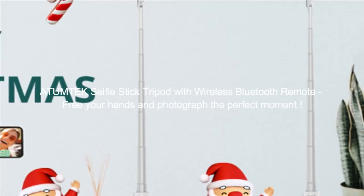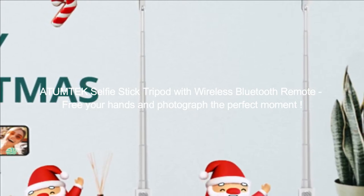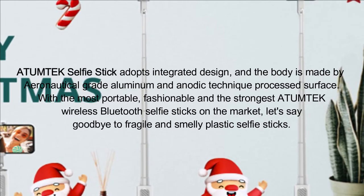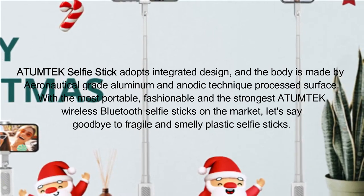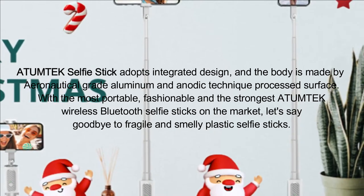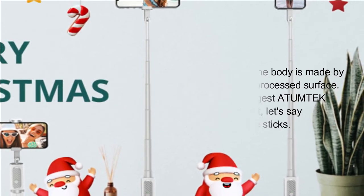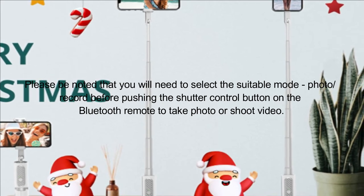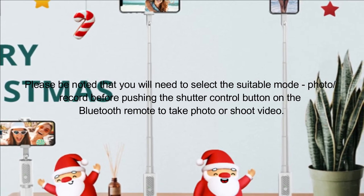The Atumtech Selfie Stick Tripod with Wireless Bluetooth Remote frees your hands so you can photograph the perfect moment. It adopts an integrated design, and the body is made from aeronautical-grade aluminum with an anodic-processed surface. Please note that you will need to select the suitable mode — photo or record — before pushing the shutter control button on the Bluetooth remote to take a photo or shoot video.